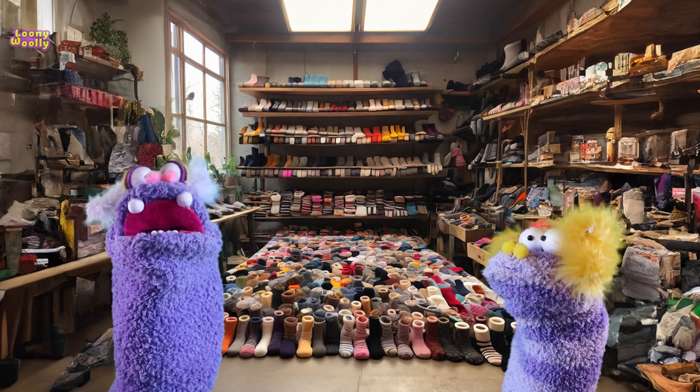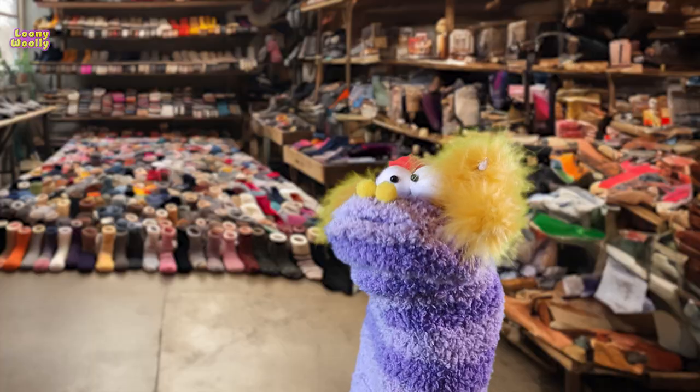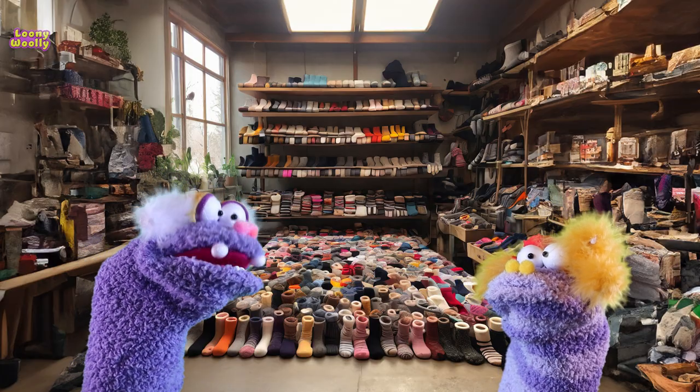Hello and welcome to our channel. Today we will learn how to make a sock puppet. How to make a sock puppet? This is an excellent question.